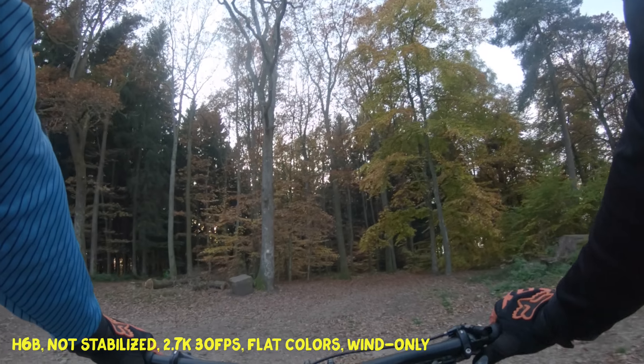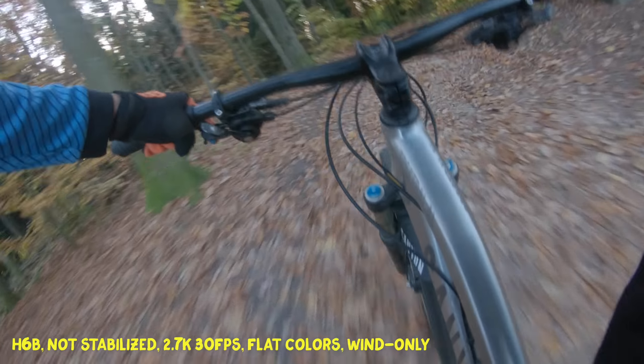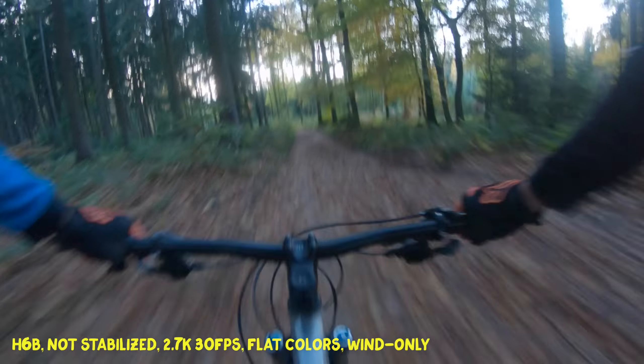Alright guys, so today I am testing the GoPro Hero 6. The first variation is without stabilization, the second is with stabilization, the third is with my Xion Rider M gimbal, and then I'll look at the differences and how good it performs.